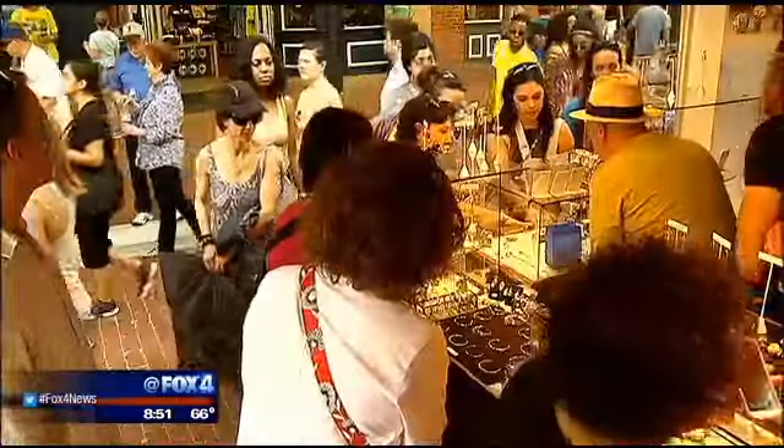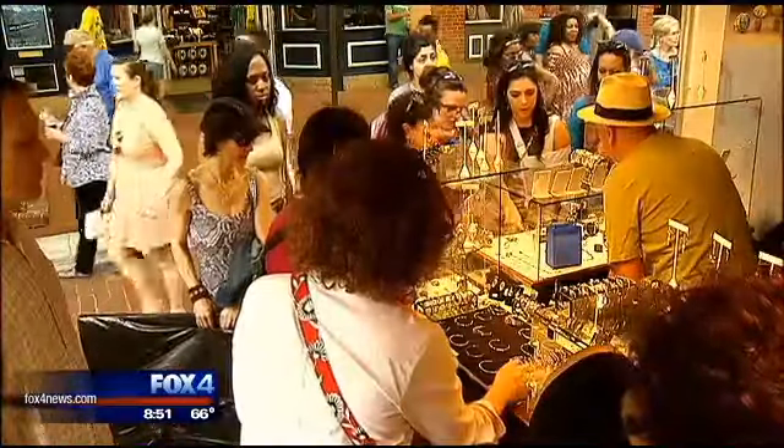You guys feed thousands of people there. It grows every year. It's a great festival, and we're happy to be a part of it. It is nonstop. And I know we walked in, and Tim saw the turkey legs and the ribs — those things are huge.